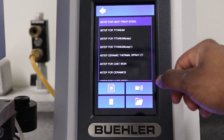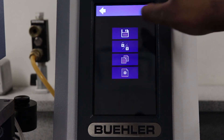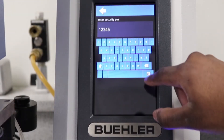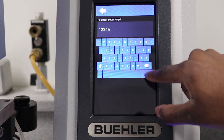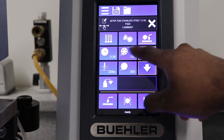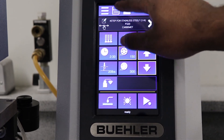Methods can be exported and shared between machines via USB. One can also lock methods with a security pin, which prevents users without a pin from editing and saving over the locked method.